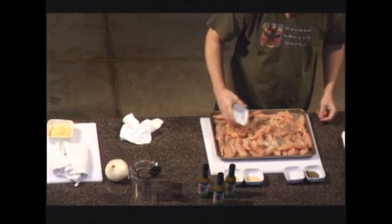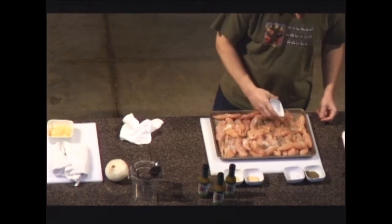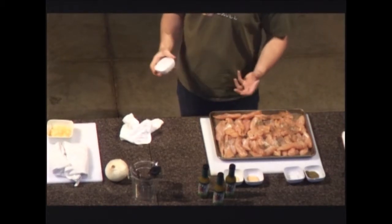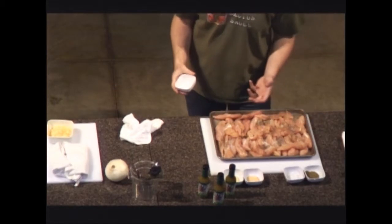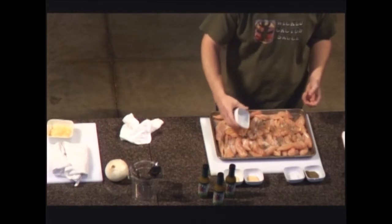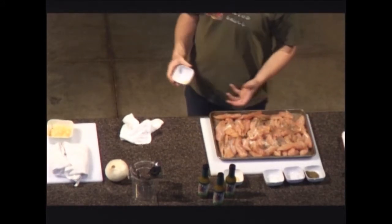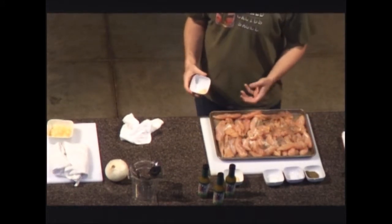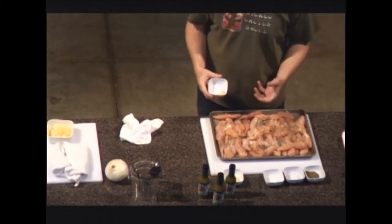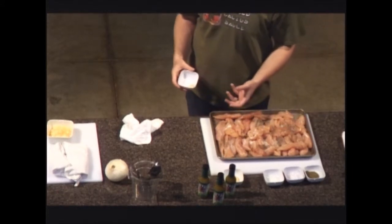Why kosher salt? I hear that on a lot of cooking shows as opposed to sea salt or table salt. Kosher salt has a little bit better crunch — that's what I've been told. As I look at recipes online and cooking videos, they generally call for kosher salt, so I just always have it on hand. It's easier to use than table salt. Table salt has a tendency to come out a little too fast — I tend to overuse table salt when cooking.